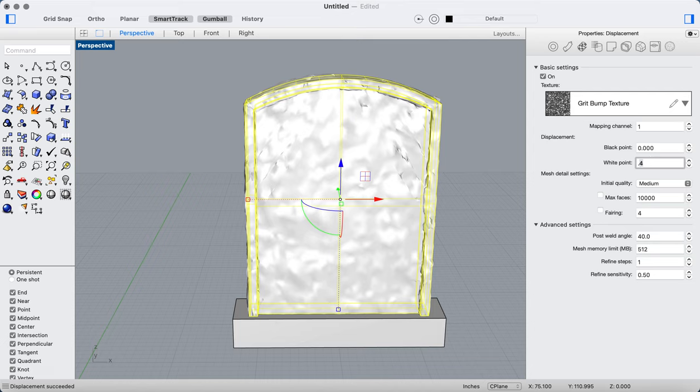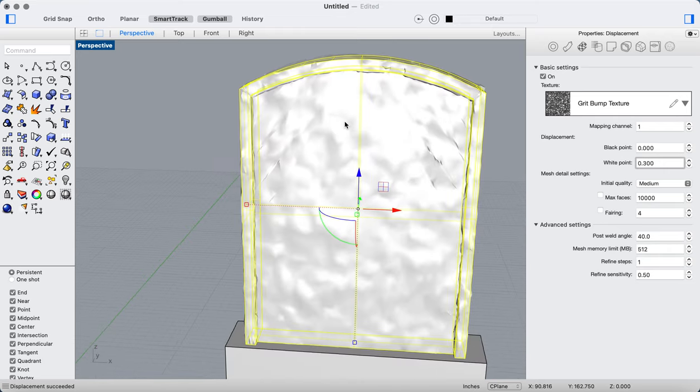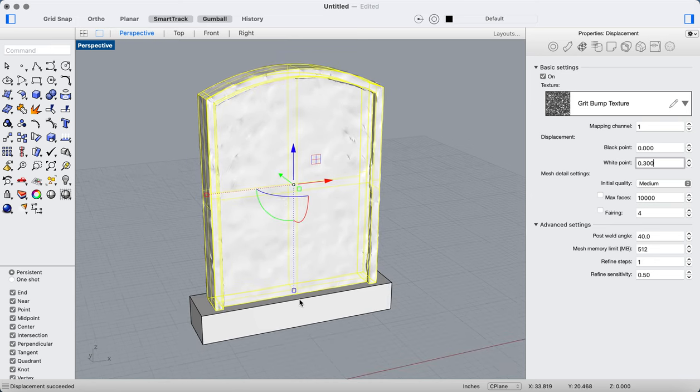My white point is how high this bump goes and the black point is how low it goes. Actually, that looks pretty good. I didn't want the bottom piece — the pedestal — to be bumpy, because when I print this on my SLA printer I want that to actually stick to the plate.